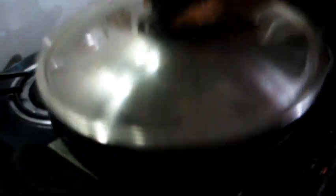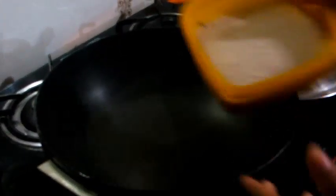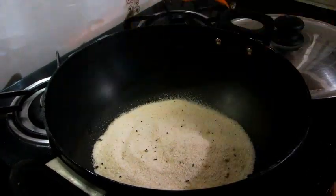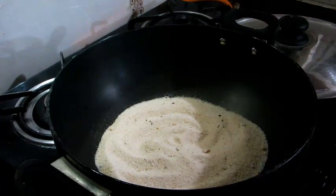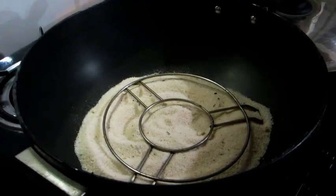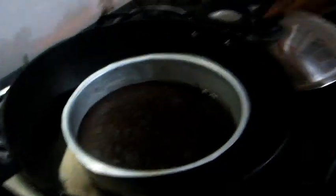Now take a big pan and add regular salt on the bottom and spread it. Take a wire stand, or you can use any other bowl, and just keep this mould on top of it. And now close it.